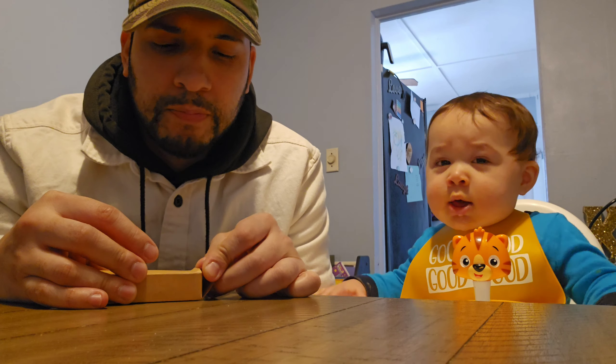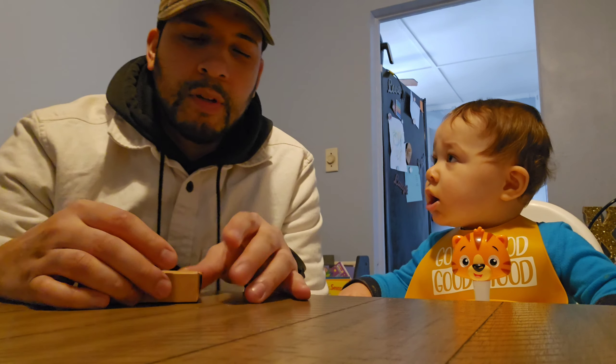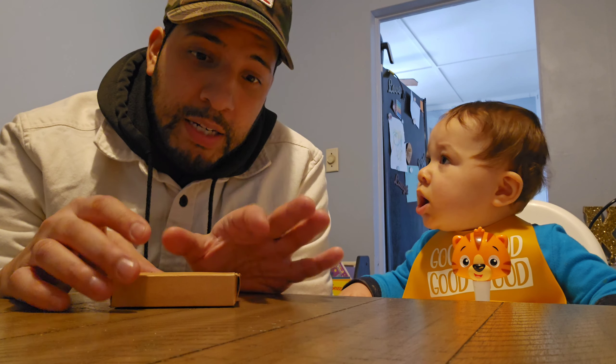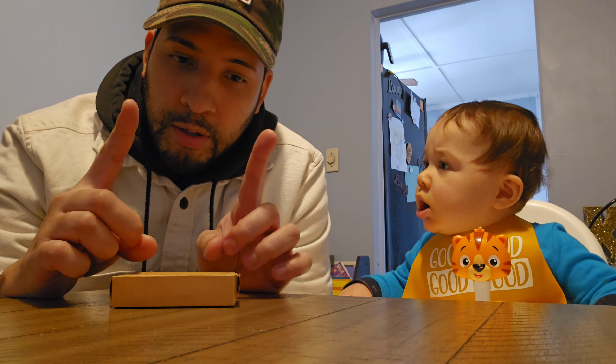Welcome back ladies and gentlemen, today we're reviewing a small pocket knife and we have a special guest — my son. This knife I came across on a very popular app called Temu. So yeah, this is probably the smallest pocket knife I've seen, or I would say the most durable.